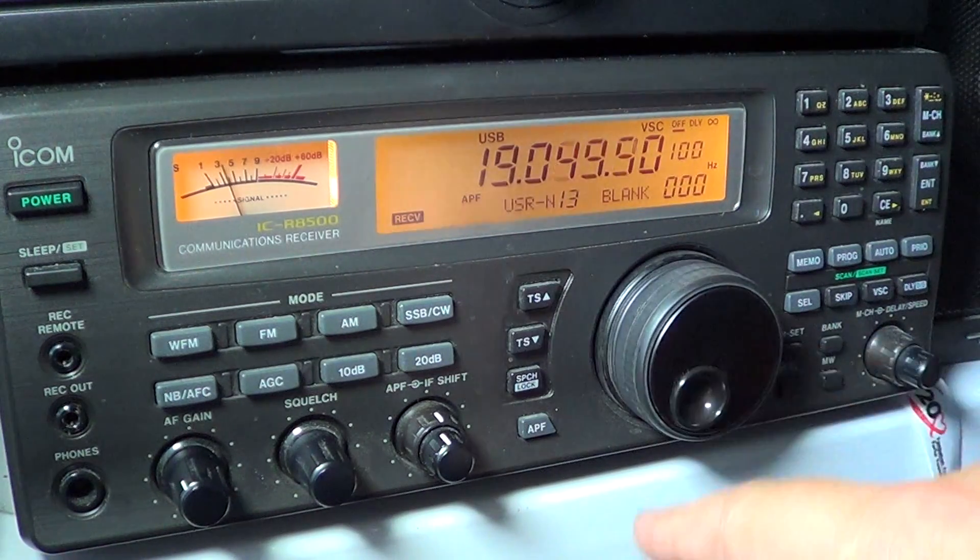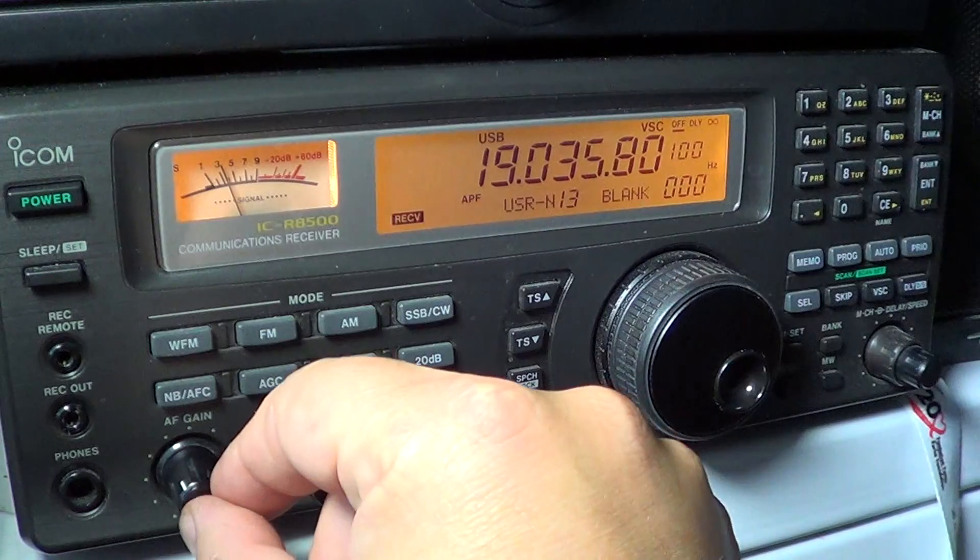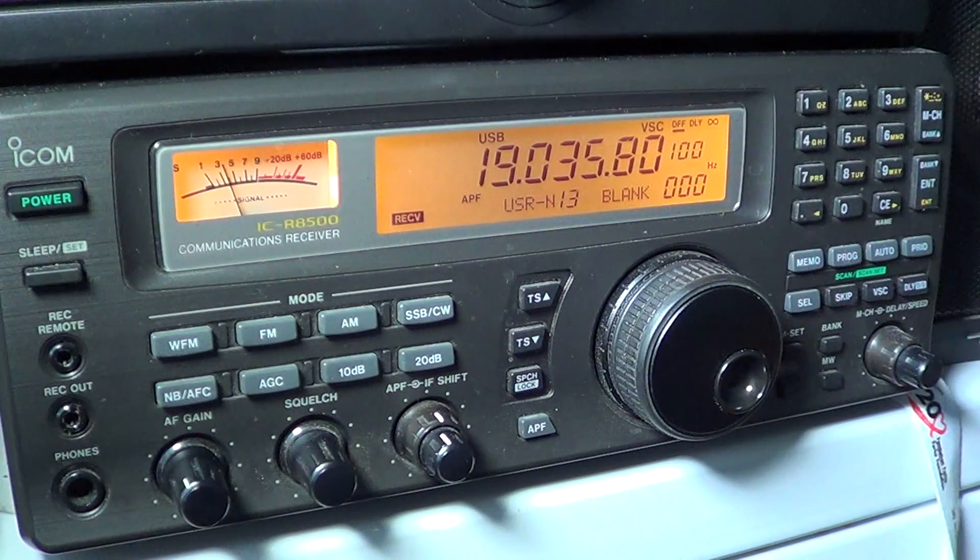But that doesn't mean there's nothing to listen to. Tune that 19 megahertz spectrum from time to time, because you might have surprises depending on the time of day and the seasons. It's not because there's nothing now that there would be nothing all the time. Signals pop up everywhere on the shortwave band, so take a listen and peek from time to time — you might be surprised what you can hear.